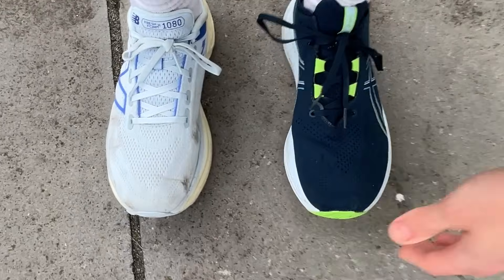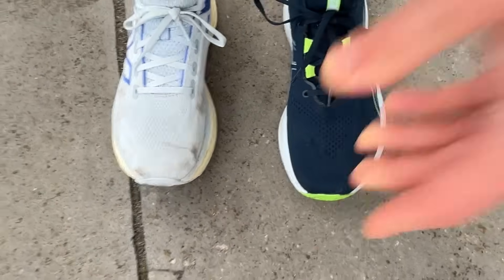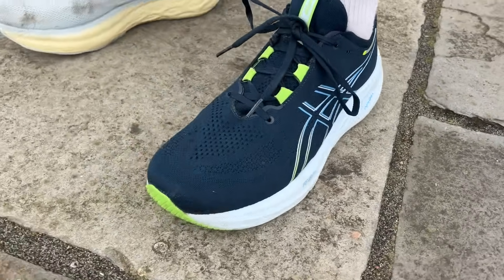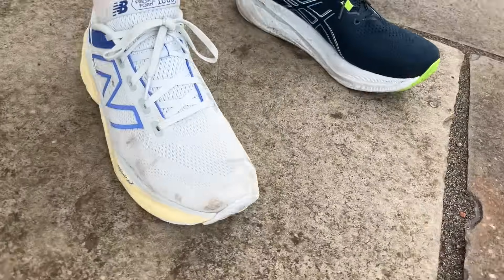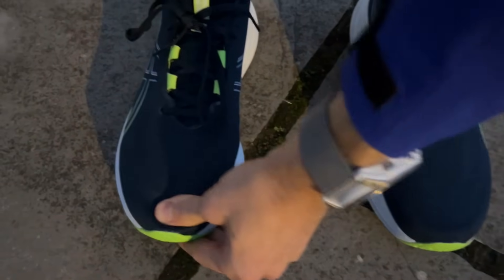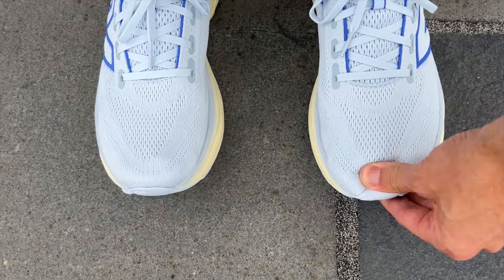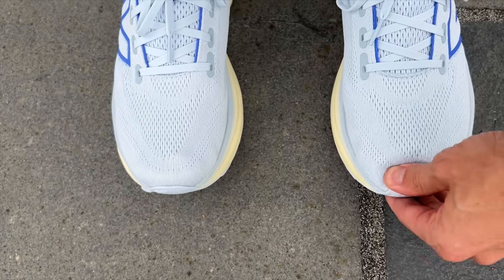I ran a UK 9 in both shoes, which actually means slightly different sizes — with ASICS a UK 9 is a US 10, with New Balance a UK 9 is a US 9.5. So the New Balance has a slightly closer fit going by UK sizes, but both are completely fine in my normal running shoe size. There's enough room in the toe box — the ASICS is a bit roomier — and you get lots of padding around the heel and midfoot for a nice secure fit with no lateral slippage on the run.